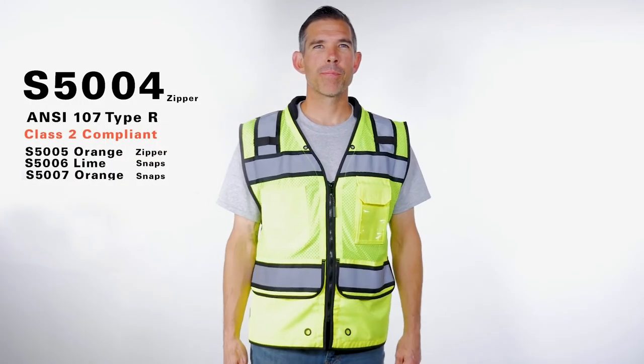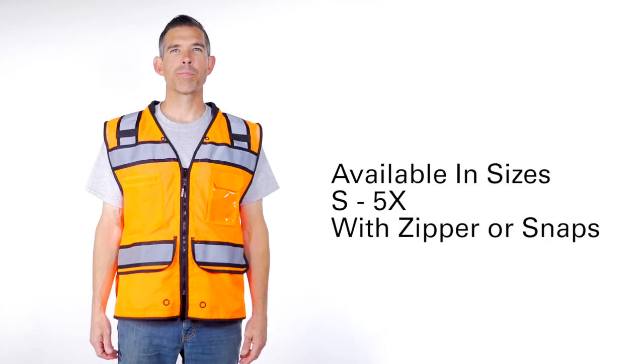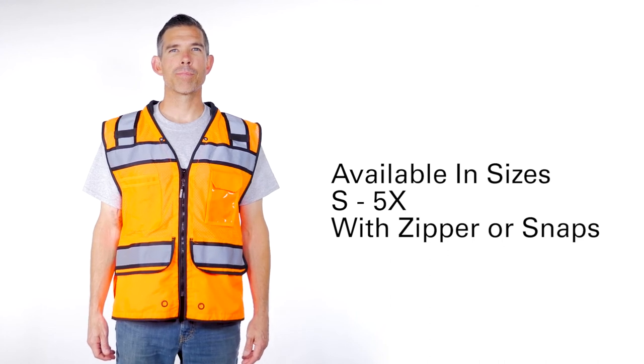Are you ready for an upgrade? Choose from lime and orange from sizes small through 5XL with zipper or snap closures.